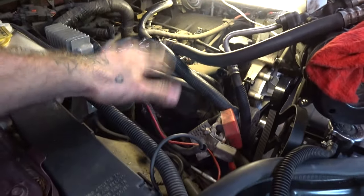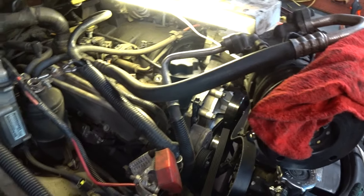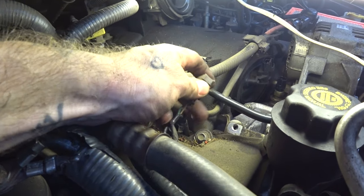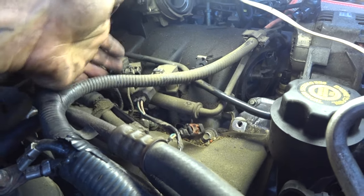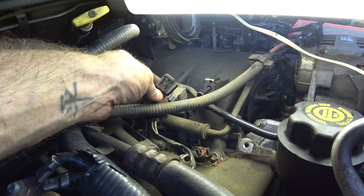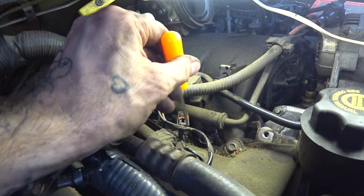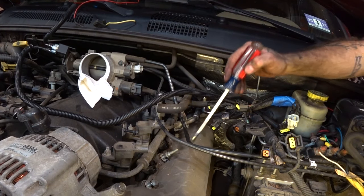Right now we obviously have the battery and the battery tray out. Removing the AC pump was for the benefit of this side. On these injectors, this little red piece has to slide up and then you depress it and it pops off. Unfortunately, on most of mine, that red piece is deteriorated and gone. What you have to do is get a pick or something and get along the side of it and just sort of lift it up, and then it'll slide off. All right friends, we're at the point where we can tear this one off.